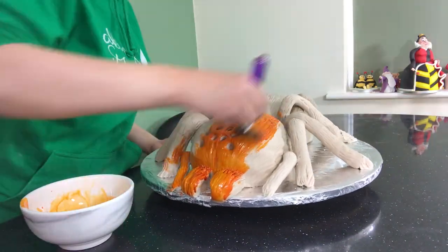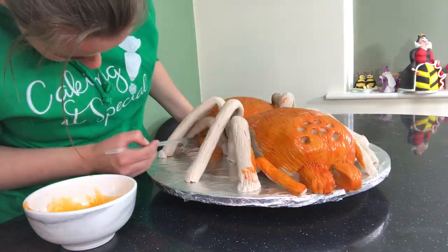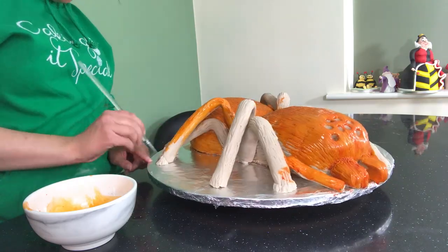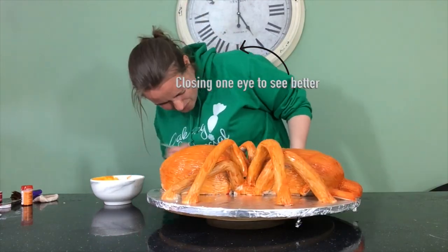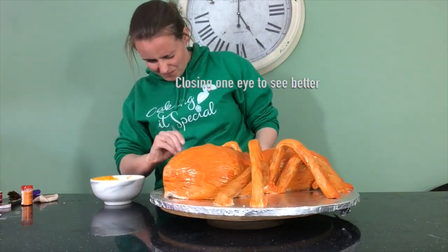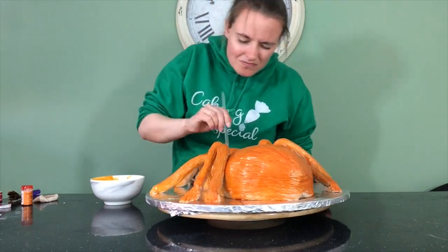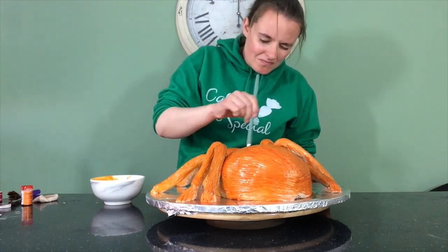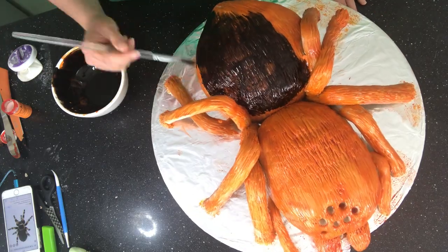Once I'm happy with all that I can give the whole thing a layer of orange food colouring which I diluted with clear food grade alcohol. I've diluted it down quite a lot so that all the paint will fall into the fur lines that I've pushed in with my sculpting tool. Once I'm happy that this has had enough time to dry — and given that I used alcohol it evaporates so it doesn't take very long at all — I take my remaining orange paint and make it a dark brown, and then paint the tarantula again.